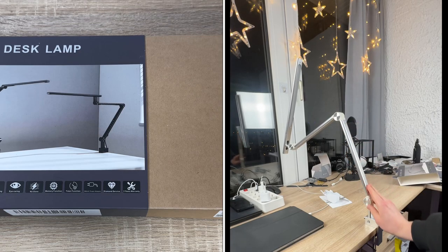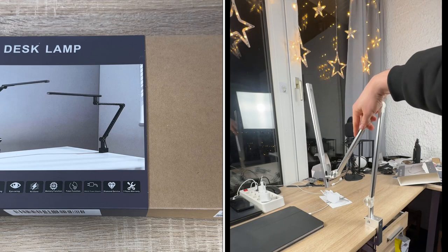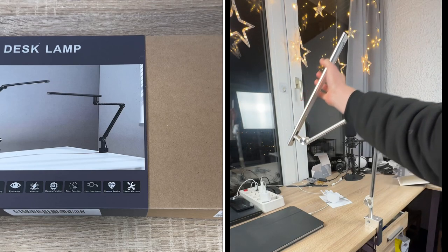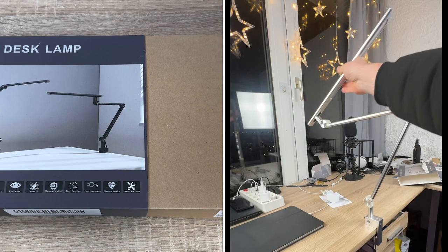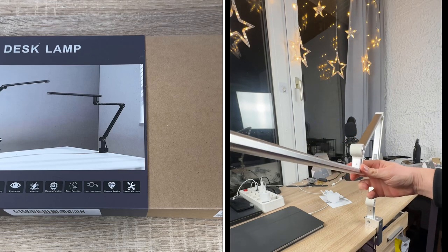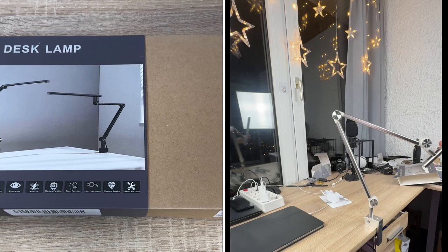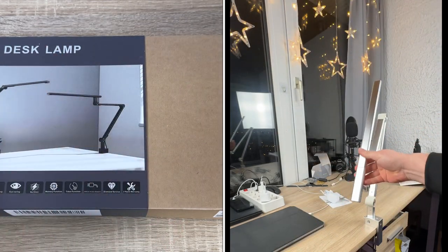For eye-caring desk lamps, the most suitable color temperature is 3000 up to 5500K. If the color temperature exceeds 5500K, long-term use will cause eye fatigue. If it exceeds 6500K, it will cause corresponding damage to our eyesight.